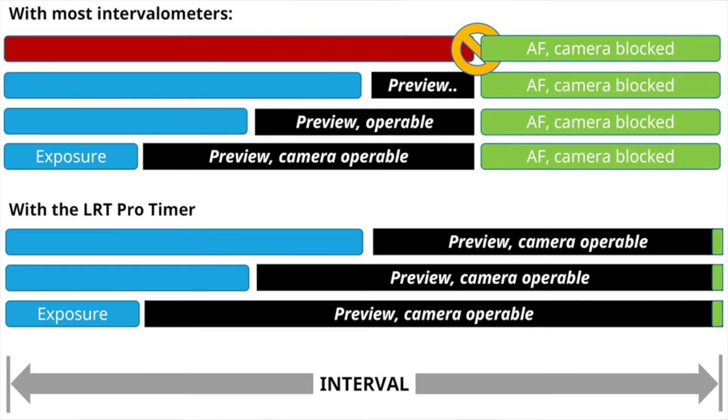Your dark time is your interval time minus your exposure. Here's a little illustration I got from Gunther's website — I hope he's okay with me using it here, but it illustrates my point very clearly. As you can see, that autofocus signal slows things down and is not great for shooting time-lapses.